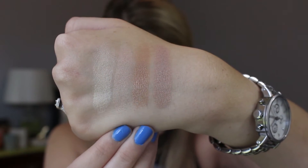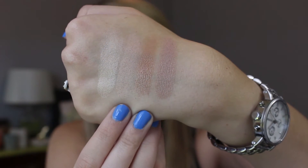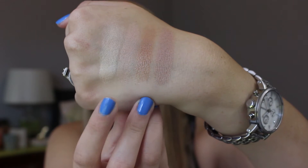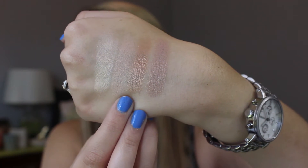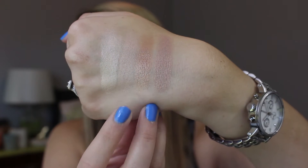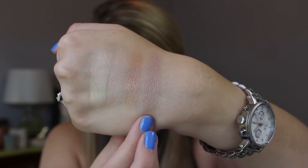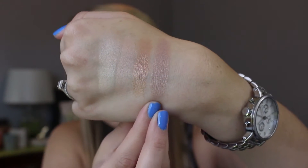Now on the bottom row, we have Light Gold, which is a beautiful highlighting champagne shade. We then have Almond Pearl, which is just a little bit more of a pinky taupe. Then Medallion — this is probably the chalkiest one in the palette. It's still very great pigmentation and great quality, but it's not quite as good as the others. And then this one is Light Pewter, which is just a beautiful kind of taupe-y pewter color.